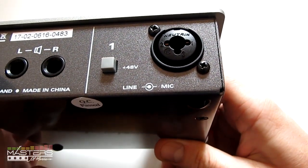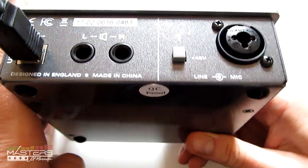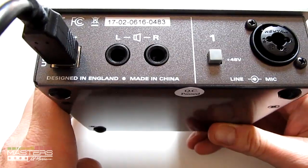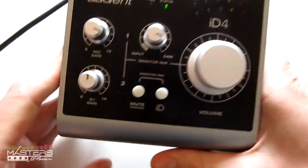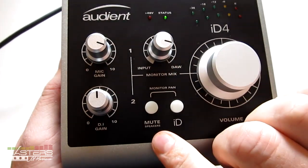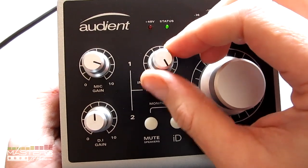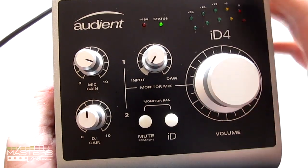On the back, we've got the combo mic input and the line. It's got the same mic preamp as the higher-end Audient interfaces. We've also got the main outs, the USB port, and the phantom power switch. On the front, we've got the main controls: this is for your DI input gain, and then we've got the mic input gain right here, and then this is your playback so that you can adjust your direct monitor.